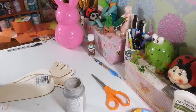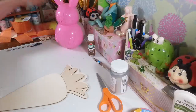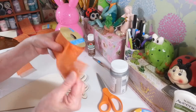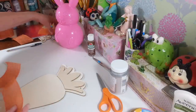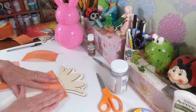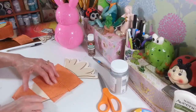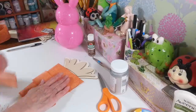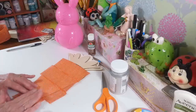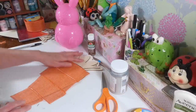Now for this carrot, I want to use some orange burlap-style wired ribbon from Dollar Tree. I cut these out in different sizes and I'm just going to glue the strips down all the way from top to bottom — it gives the look of ridges on a carrot. I thought that would be something different instead of just painting it. There's also a little piece I cut just for the bottom to cover that end piece.